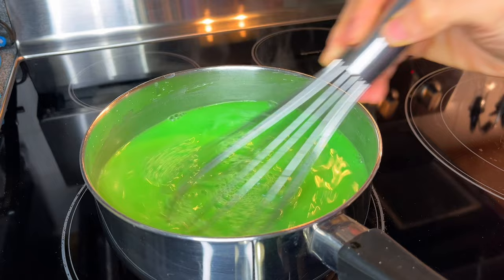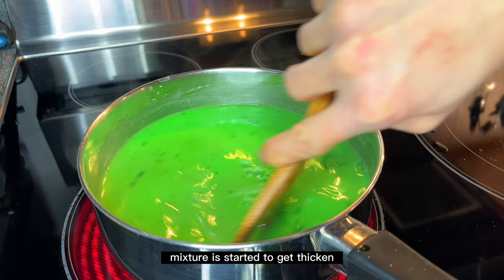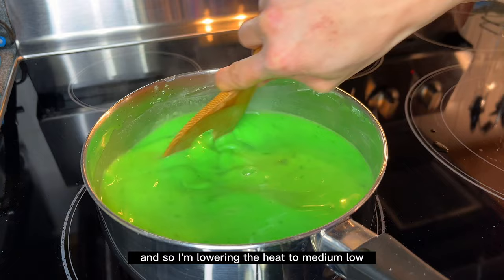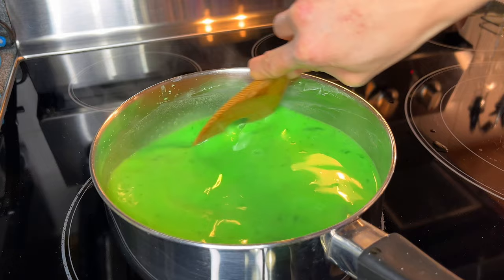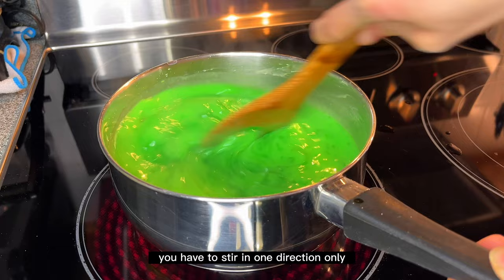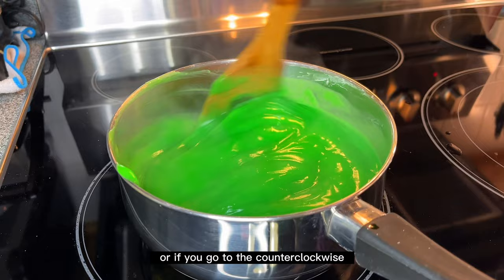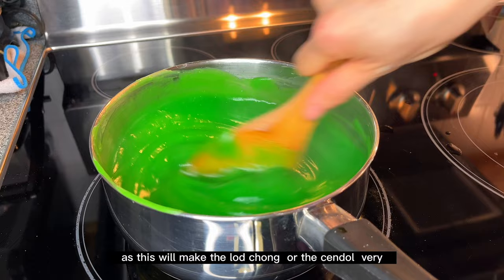I'm switching to a wooden spatula. As you can see, the rice flour and mung bean starch mixture is starting to thicken — you can see greener spots forming, which means it's getting thicker — so I'm lowering the heat to medium-low. From my experience, you should stir in one direction only. If you go clockwise, stay clockwise; if counter-clockwise, keep that direction throughout. This will make the chandel very smooth.